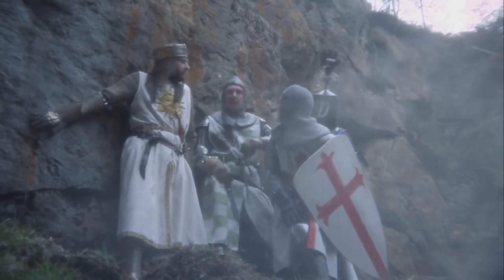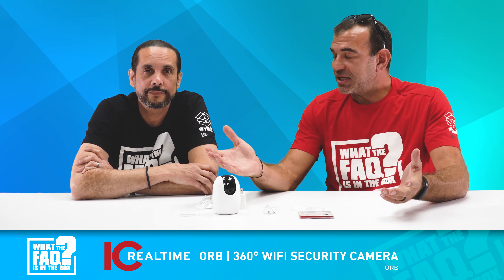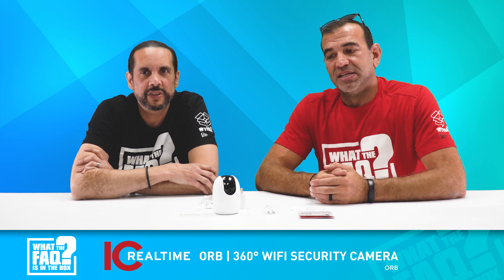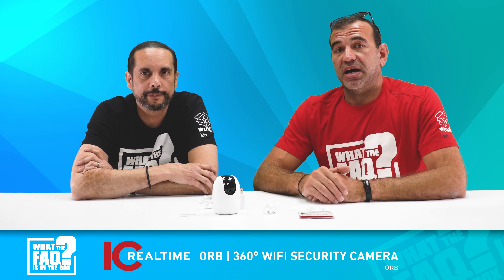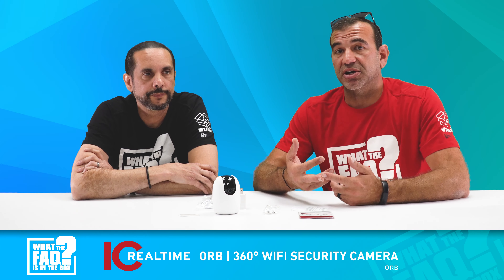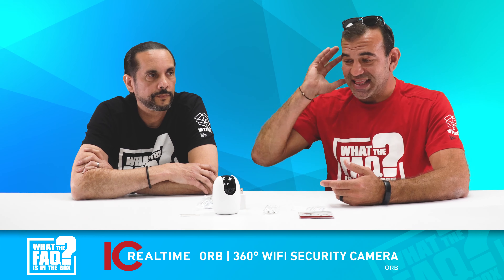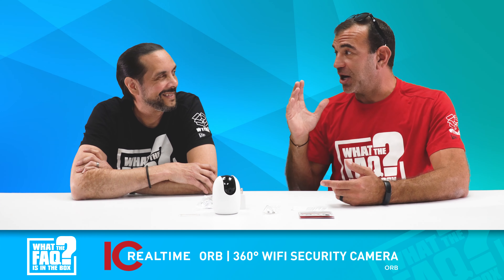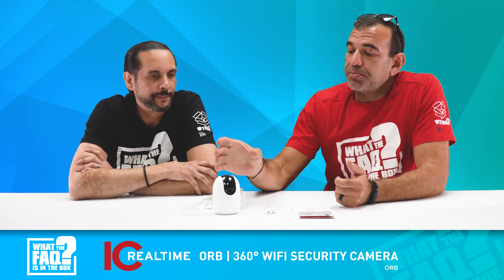IC Realtime is amazing. If you ever have any issue with them — a defect or anything that goes wrong — they're excellent. One of the things we like most is that they'll actually help you engineer and design a system. The sales team is incredible, their tech support is amazing, and you can reach them via web chat or phone. If you're ever having an issue, IC Realtime will call you up — they're really, really good.